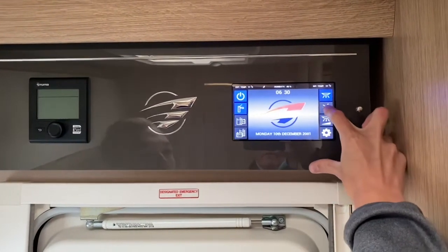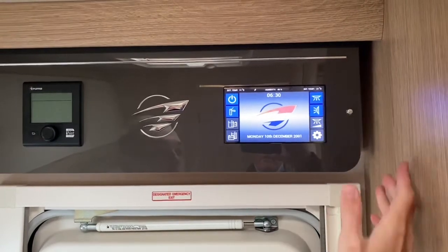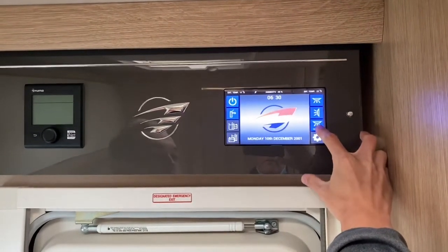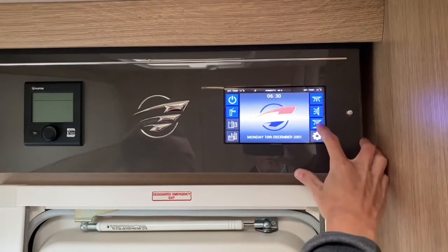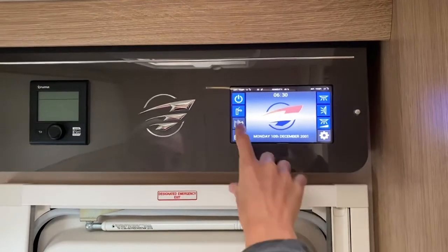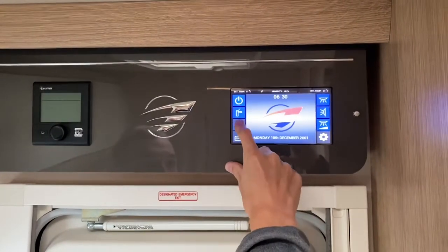Underneath the lights you've got the overnight setting — that light the other way around is the overnight mode. Below that you've got a dimmer so you can set the dimming level for the lights above the front lounge.